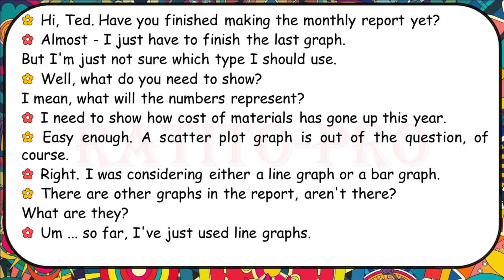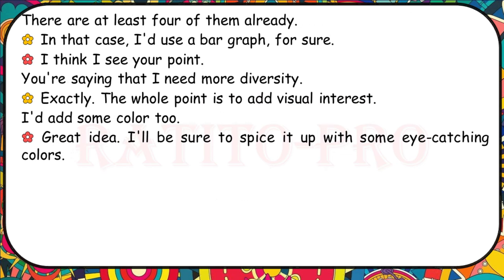Have you finished making the monthly report yet? Almost — I just have to finish the last graph, but I'm not sure which type to use. I need to show how cost of materials has gone up this year. A scatterplot is out of the question. I was considering a line graph or a bar graph. There are already at least four line graphs in the report, so I'd use a bar graph for sure. You need more diversity — add visual interest and some colour.